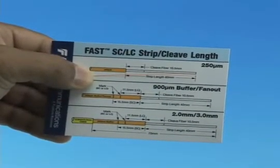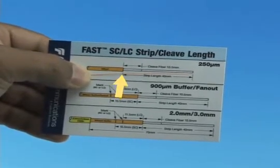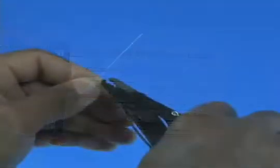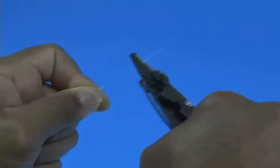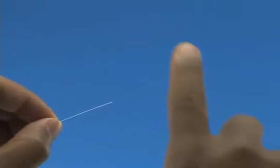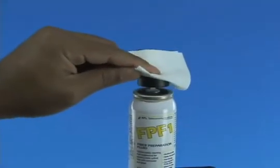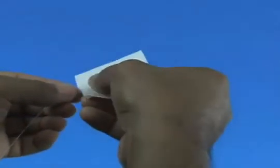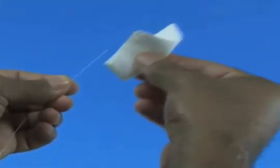Refer to the strip template and mark the 250 micron fiber at 40 millimeters from the end of the fiber. Strip 40 millimeters of coating from the fiber. Check the fiber integrity by bending the stripped end slightly at 60 degrees. Clean the bare fiber using a lint-free wipe moistened with fiber preparation fluid or 95% purity or better isopropyl alcohol.